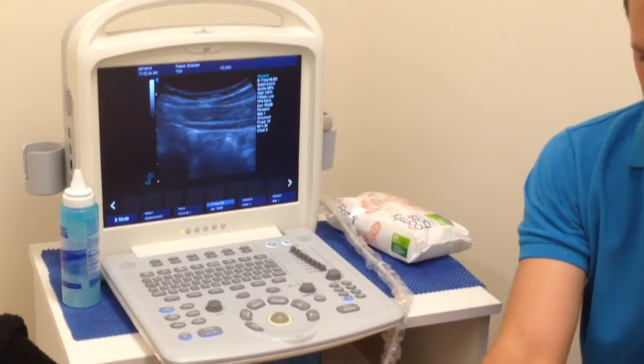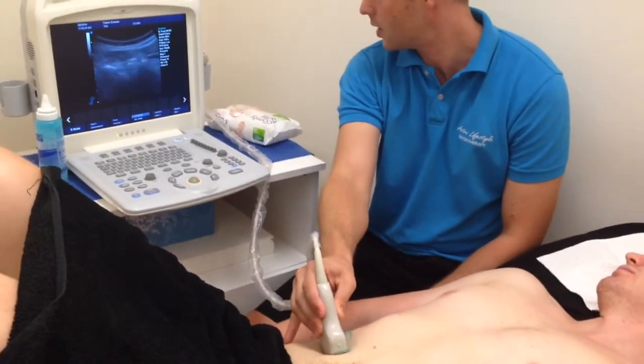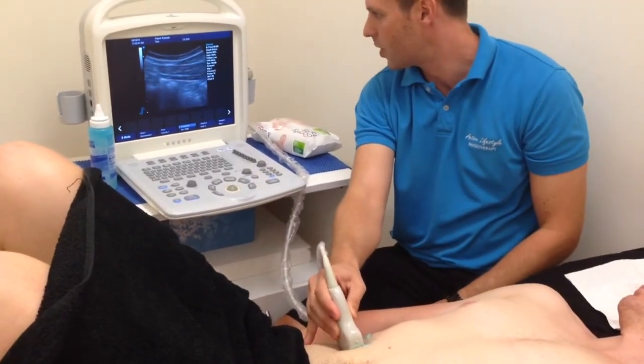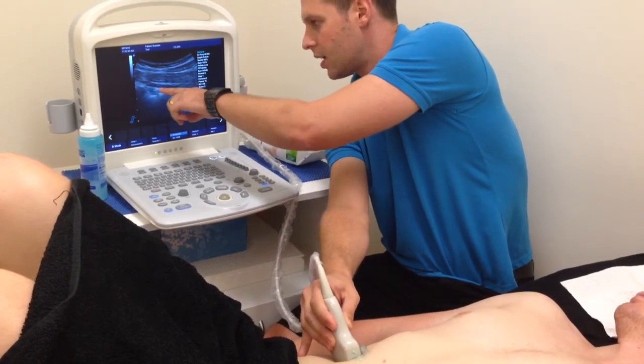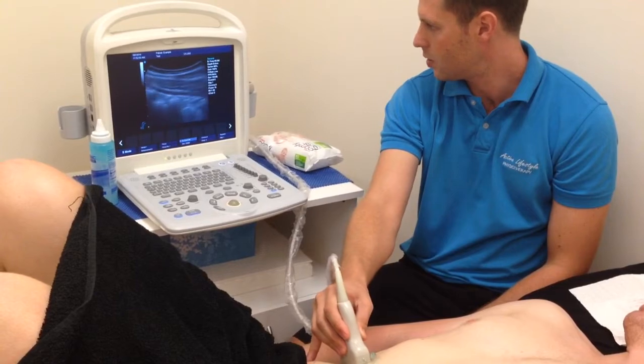In this position, if we come a little bit further into the midline, we can see rectus abdominis here. And if we come a little bit further out, we can see external oblique, internal oblique, and transverse abdominis. For Ben here, they're all in fairly good proportion.